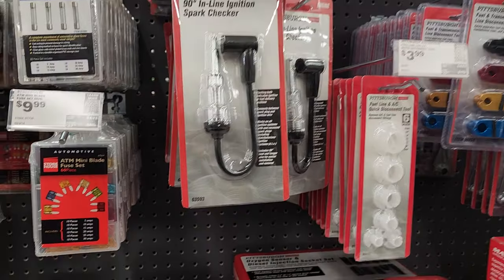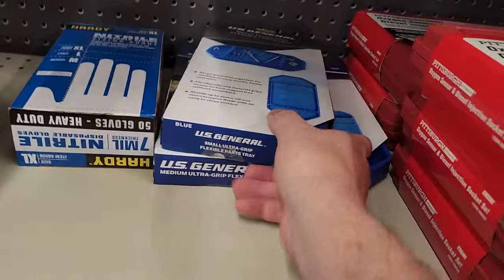Hey everyone, welcome back to Better Biomed. I'm here with my son and we are walking through Harbor Freight, taking a look at some of the cool items — definitely a couple items I haven't seen before. Let's go ahead and explore some of these new options here at your local Harbor Freight. Alright, let's go ahead and get started.